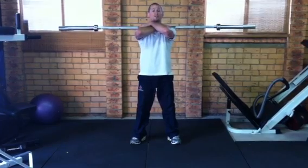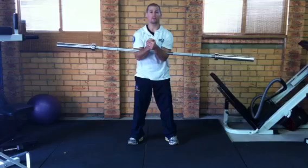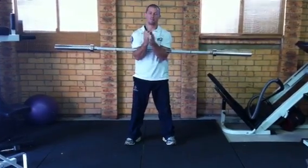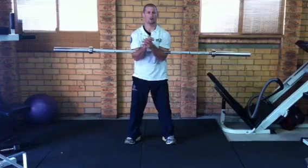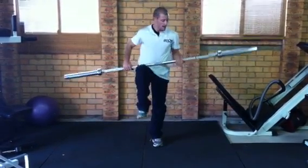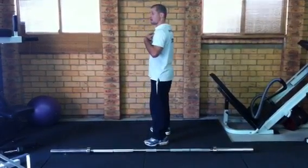You may also like to do Zercher squats, which aren't in the strength training for judo program — you drop the bar into the crook of your elbows and squat like that. It adds a different approach to a squat. You still need to keep your head up and your back straight.